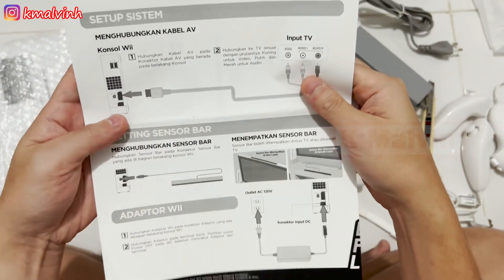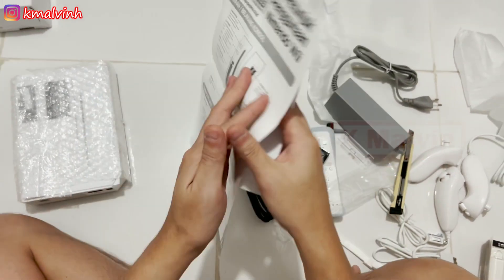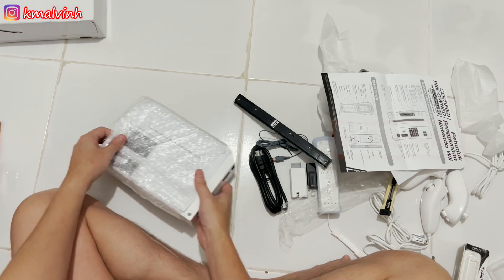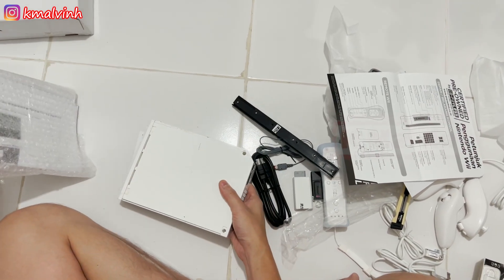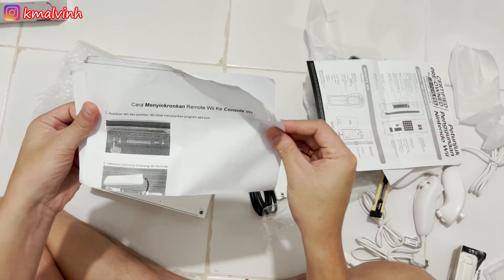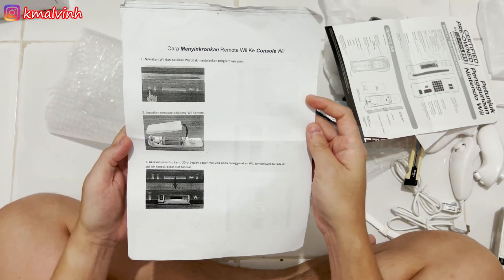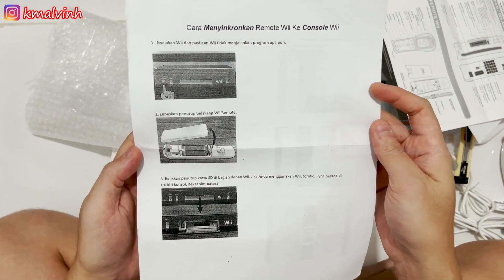Kemudian ini juga bisa di-pause kalau mau baca. Sekarang ke konsol-nya — warnanya putih. Cara mensinkronkan remote Wii ke konsol Wii ya, ini ya, bisa di-pause lagi kalau mau baca.